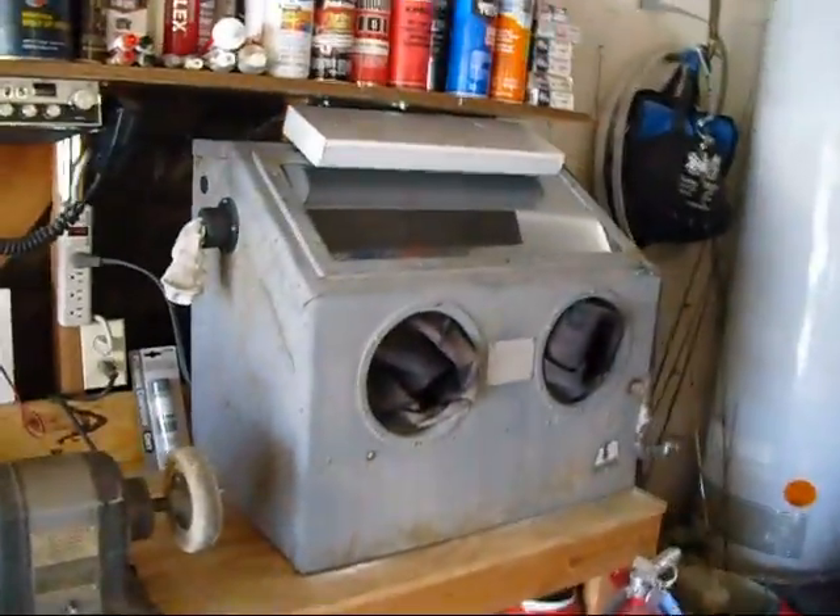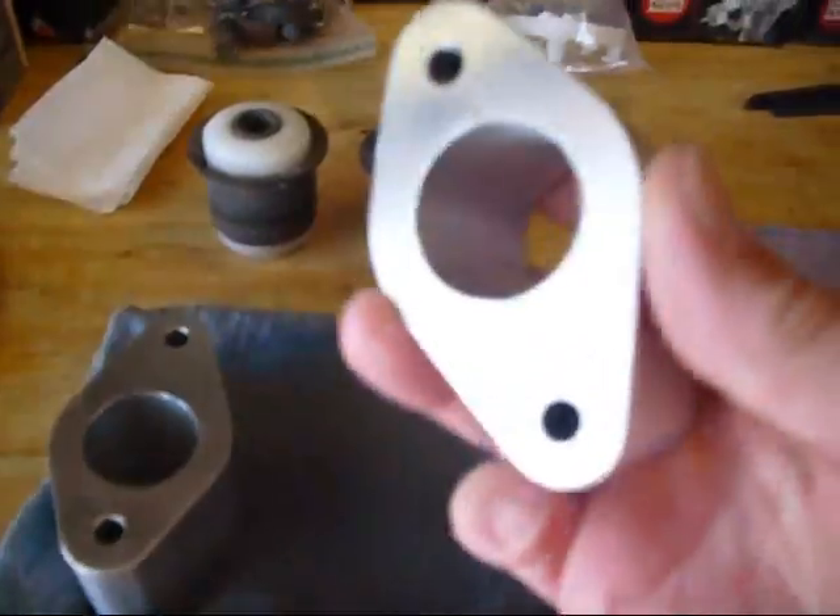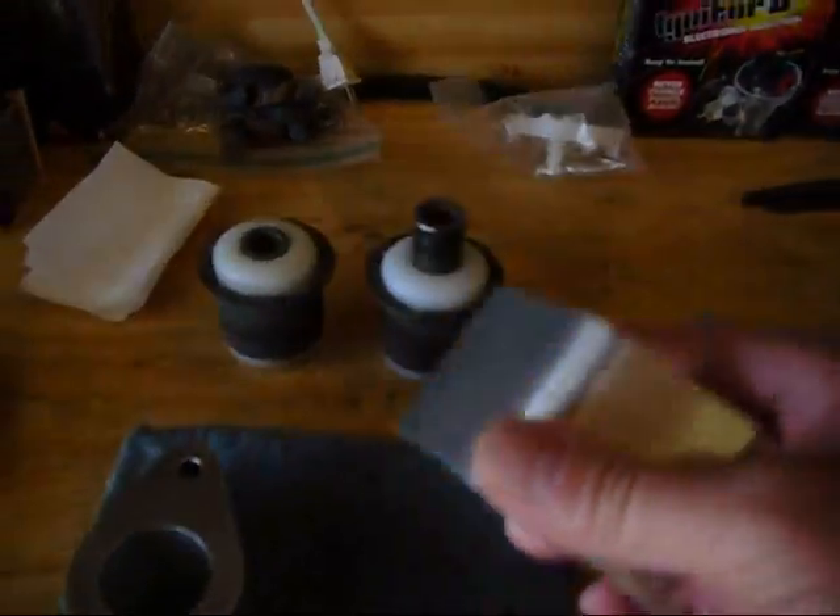Here's the cool little bench blaster that Phil gave me. A little carb section and a couple of quick steering arms I'm going to try to reproduce. Here's those bitchin' carb spacers. Big old suckers.